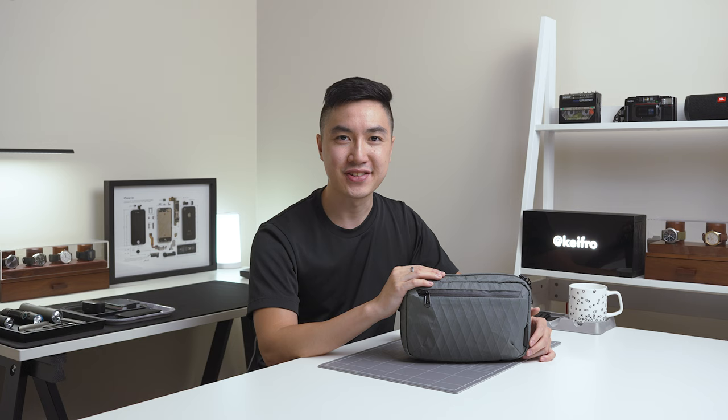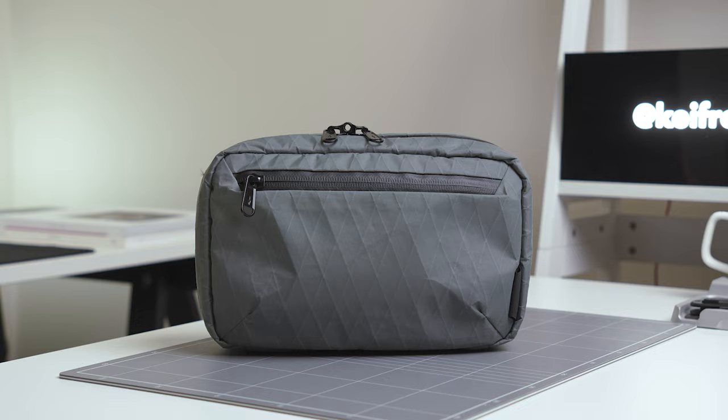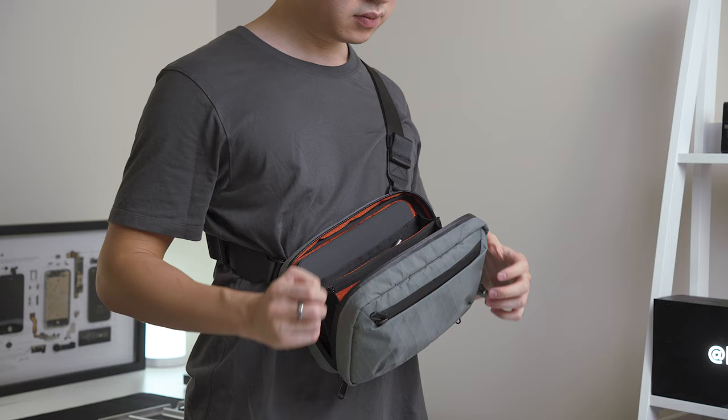Hey everyone, it's Keith here. In today's video, we're taking a look at what I carry in my tech pouch as a content creator. The tech pouch I'm using is the Alpaca Elements Tech Case in the limited edition Grey X-Pack. This pouch is incredibly versatile because it has a detachable strap. I usually keep the strap on the pouch and throw it in my backpack and duffel bag, and once in a while I'll use the Elements Tech Case as a sling setup.